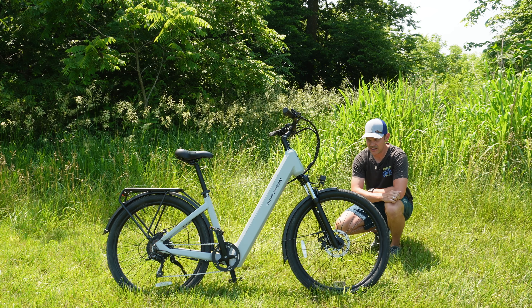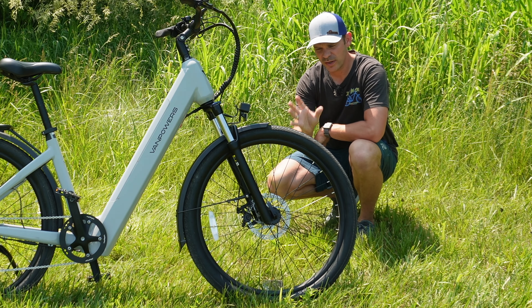Looking at the front suspension, this comes with a Zoom fork — not air, just a standard spring hydraulic fork. It gets the job done and seems to absorb bumps on roads and paved trails pretty well.